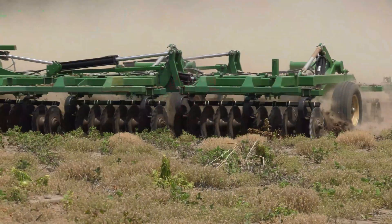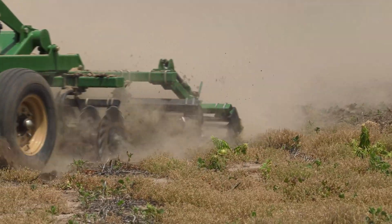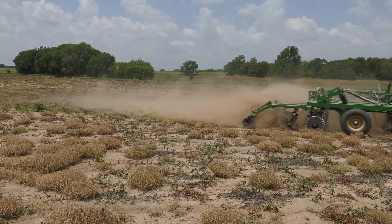Hi everyone, Blake Burkamp, research agronomist with Great Plains, coming to you today from the field where we're running the TurboMax, our vertical tillage tool, in a soybean field that has been unworked since harvest of last year. We've had several rains in this field this spring, so the ground is fairly compacted, and we've run this tool at several different gang angles from 0 to 6 degrees to show you how it's performing in these different conditions.